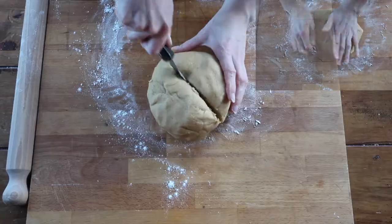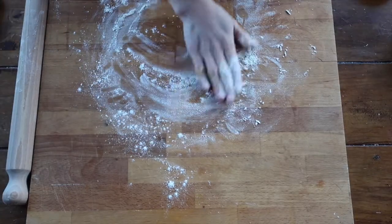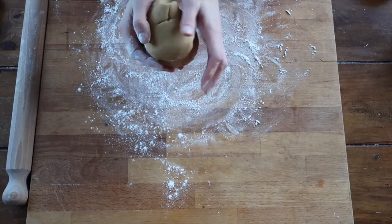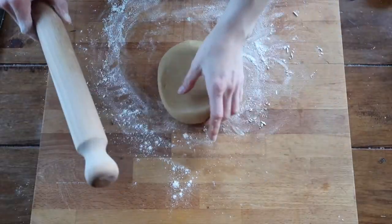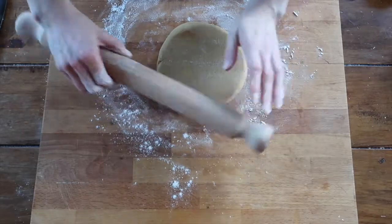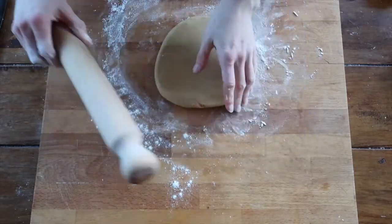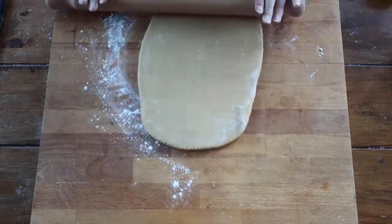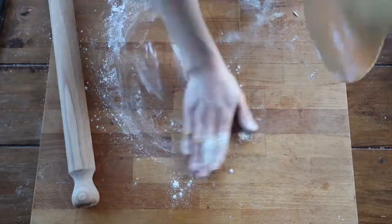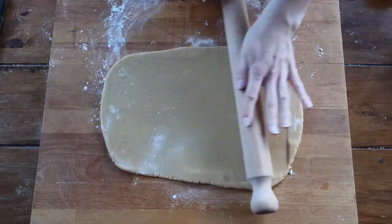Lightly flour your work surface and rolling pin. Divide the dough into two pieces as it makes it a little easier to work with. Bring one piece into a ball and start rolling. There is no right or wrong way — roll forwards, roll backwards. Just make sure your work surface stays floured and regularly check that your dough hasn't stuck.